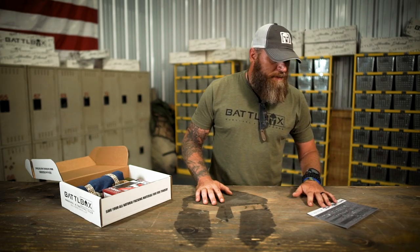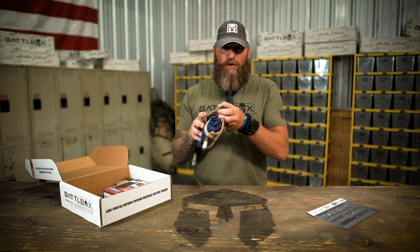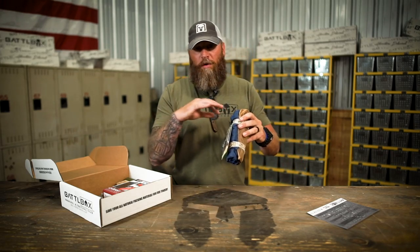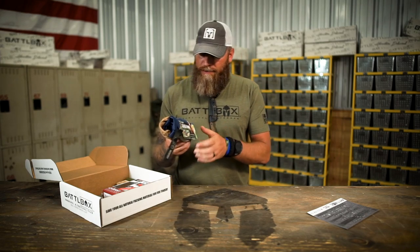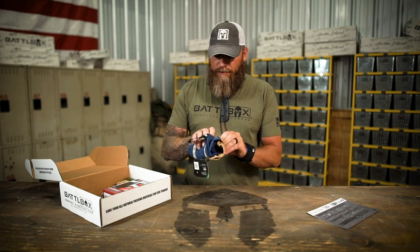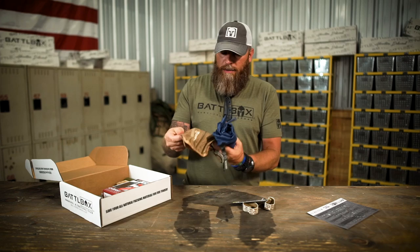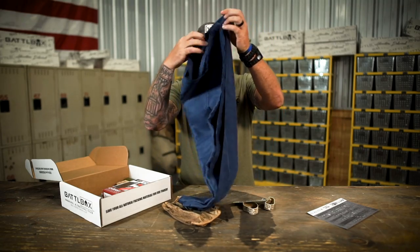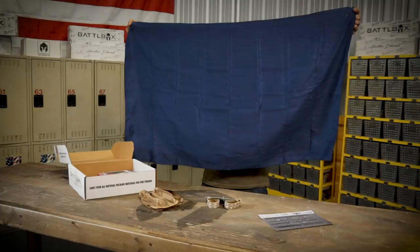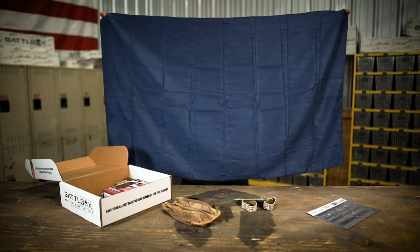First up in the basic box is a McNett slash Gear Aid microfiber towel set. So this one here is a McNett — yours might say Gear Aid on it. One company bought the other, but this is the exact same product. So you get a McNett or a Gear Aid microfiber towel right here. This thing's really cool. It's got these straps here — this thing's huge — and it's got a nice carrying case for it as well. It's rather large, about the size of a normal bath towel like you have at home.